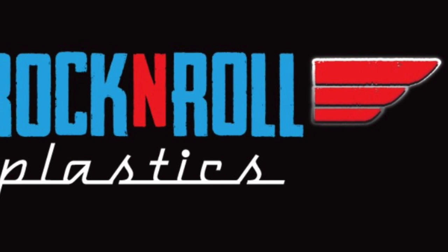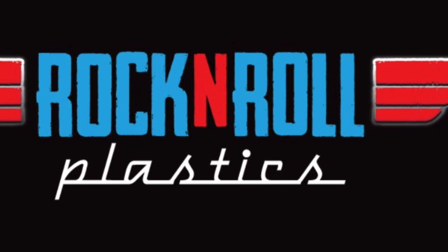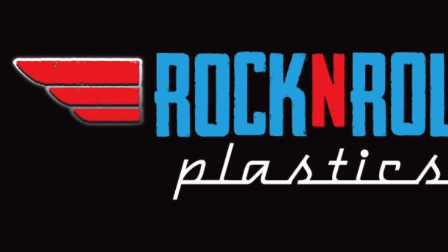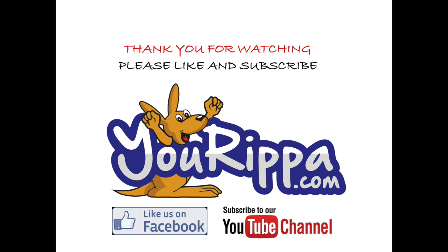For vintage gas products, go to rockandrollplastics.com. Thank you for watching — don't forget to subscribe to our YouTube channel. We'll see you next time. Bye.